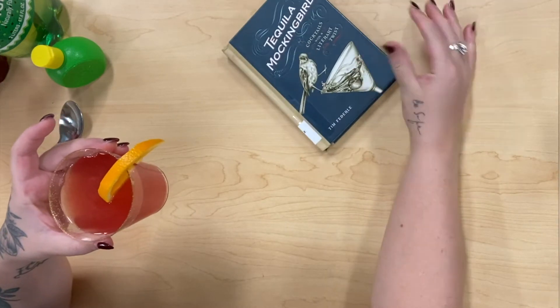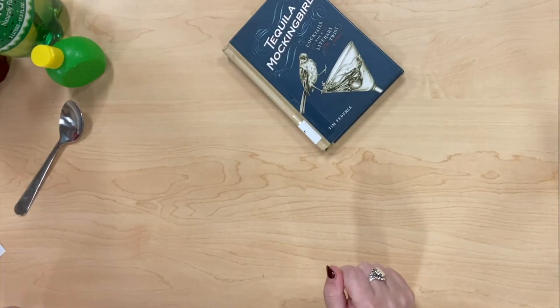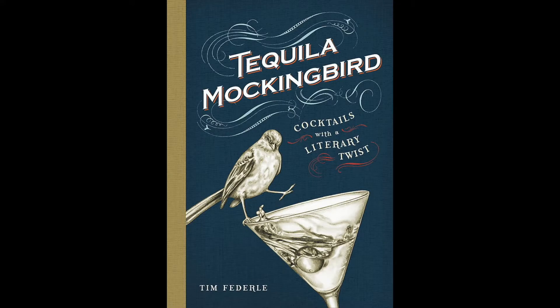My coworkers loved it as well. Again, this is from Tequila Mockingbird — all the drinks have literary names in them. You can definitely substitute ginger ale for alcohol, or whatever you wish.